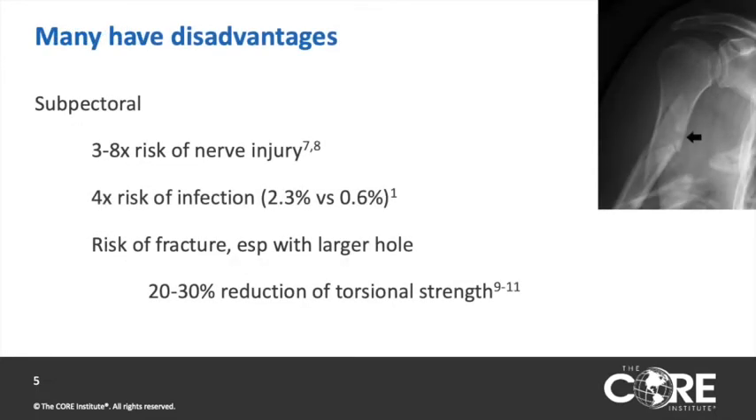These methods likely differ the most in their disadvantages. In the subpectoral area, there is a three to eight times greater risk of nerve injury and a four times greater risk of infection. There is also a greater risk of fracture given that it's a high-stress diaphyseal bone, and this is worse if the hole is larger in diameter.